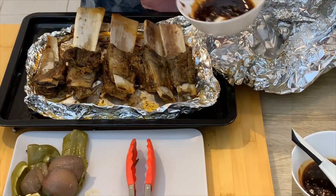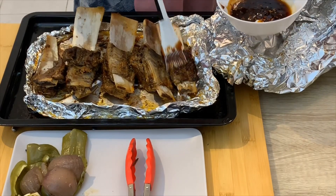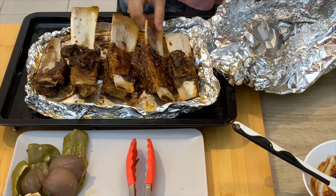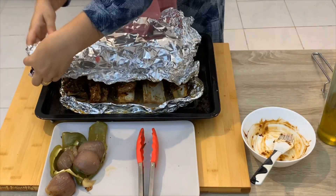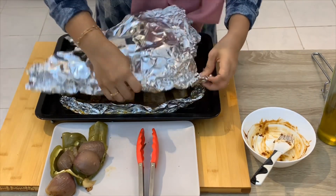Brush with olive oil and put in the oven for 10 minutes. Beef ribs are ready.